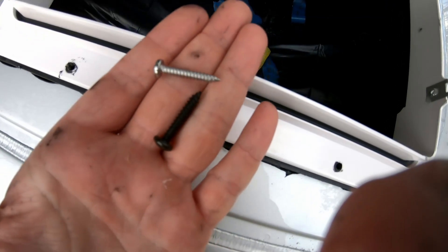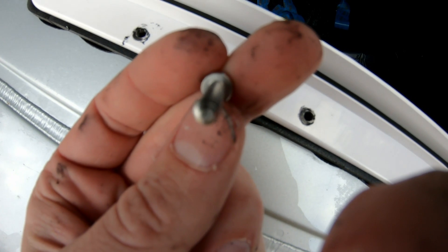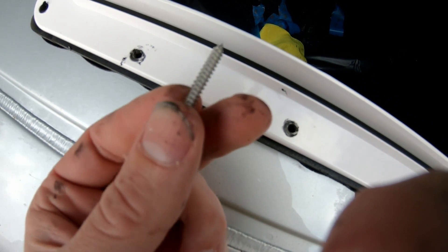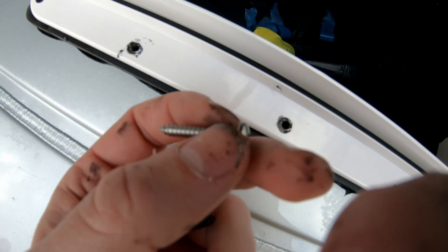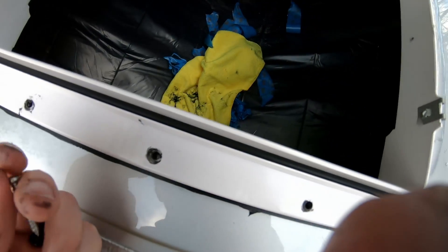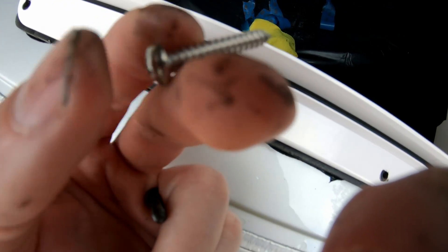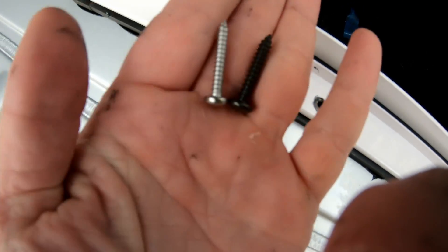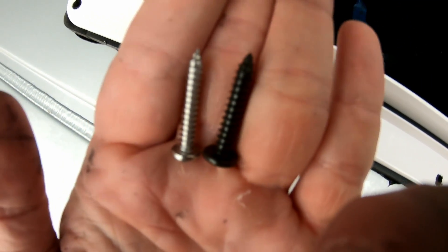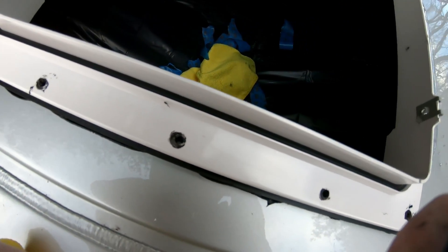First boneheaded mistake of the van build here. When I drilled the pilot holes, I used the same size diameter as the screw that's supposed to go in the hole — which came with the Maxair fan package. Unfortunately, if you drill the same size pilot hole, there's nothing for the teeth to grip onto. So that was pretty dumb. I just had to go to the hardware store and buy screws with a little bit wider diameter, and I'm going to install those thicker black ones now.